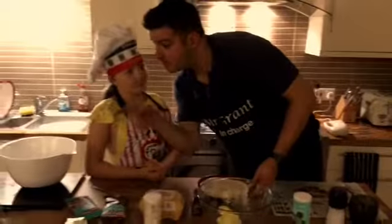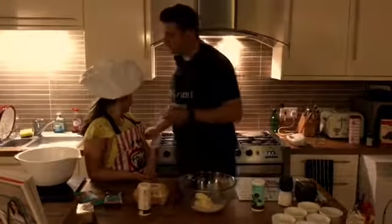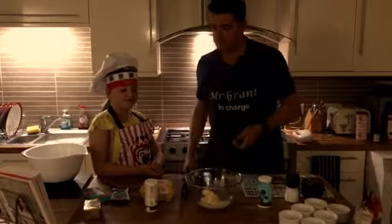So we have our butter that we have cut up, so that makes it easier. We're going to add our sugar, which is 85 grams. 85 grams of sugar going in - very exact, because we're very precise, aren't we? And we're going to cream that together.